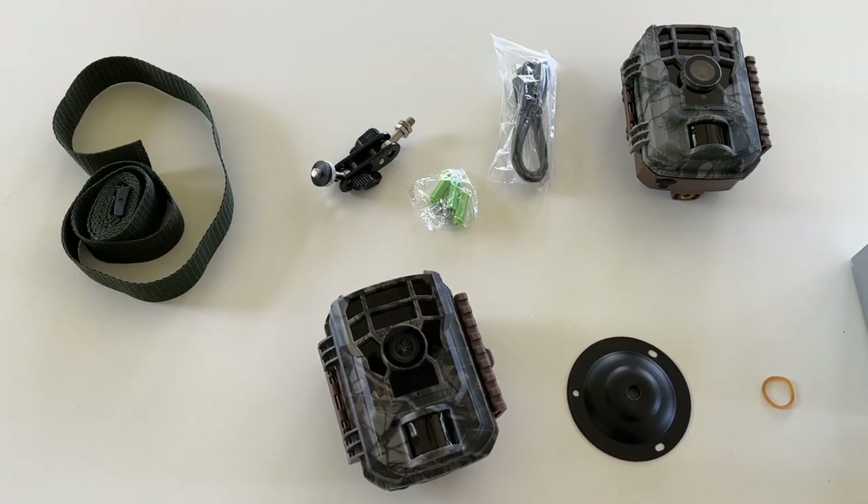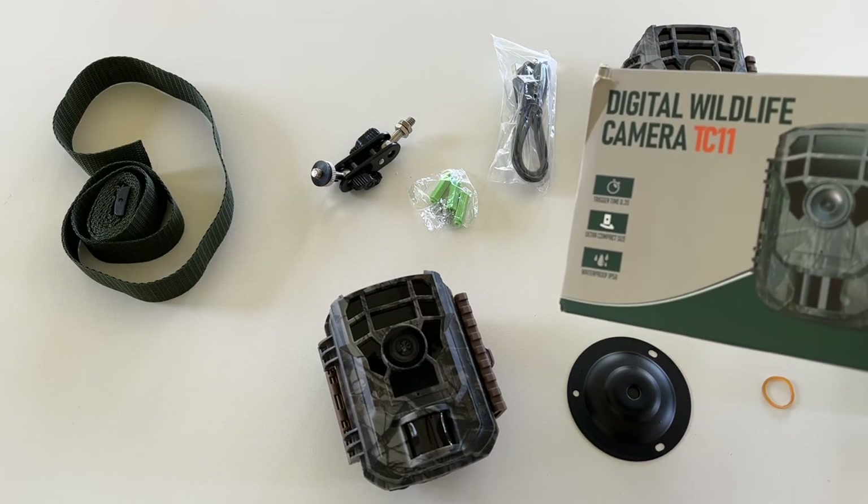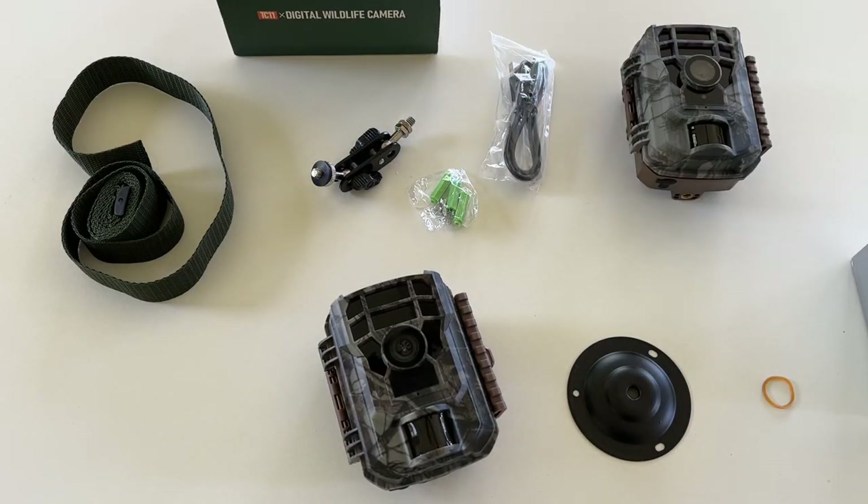I hope this video has been helpful. This was the setup for the digital wildlife camera, the TC11. Hopefully it works out well for you. Thank you so much for watching — leave a comment if you have a question. Bye.